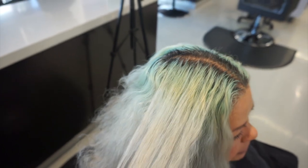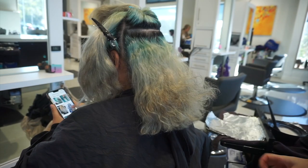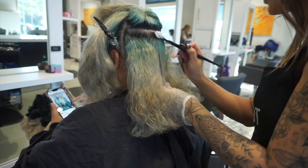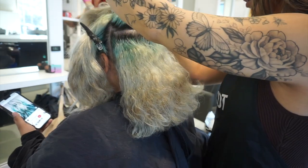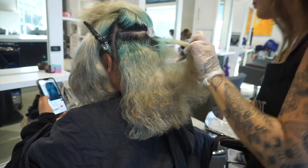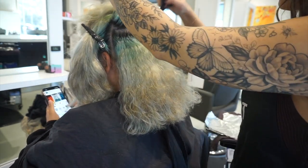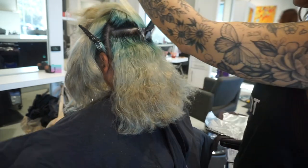That is why we do a bleach and tone versus a highlight. Typically for a bleach and tone client, I don't like them waiting more than six to eight weeks because you can get some banding, especially if you're naturally a darker level. If you're level five and below, it's pretty safe to stay within that six to eight week range to retouch the root only, because anything beyond that amount of regrowth the heat from your scalp doesn't really travel and help process your roots as well.